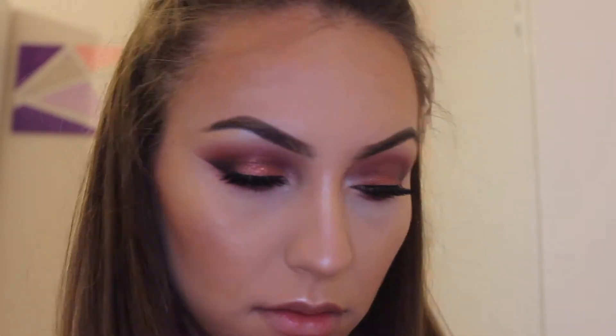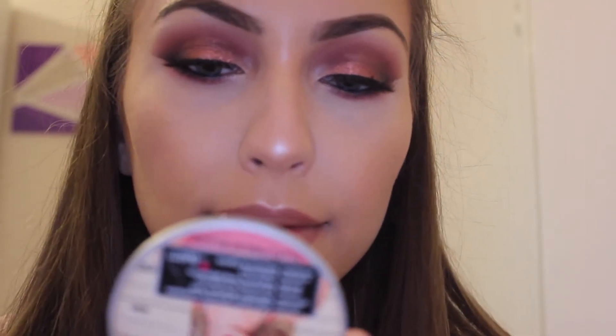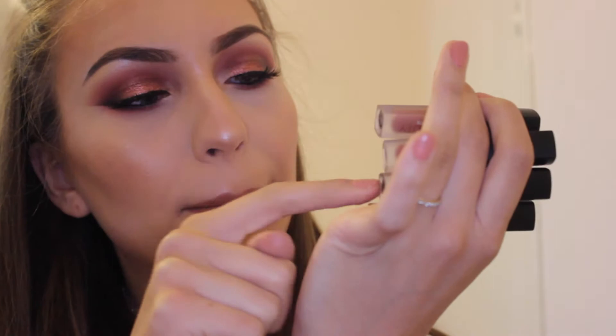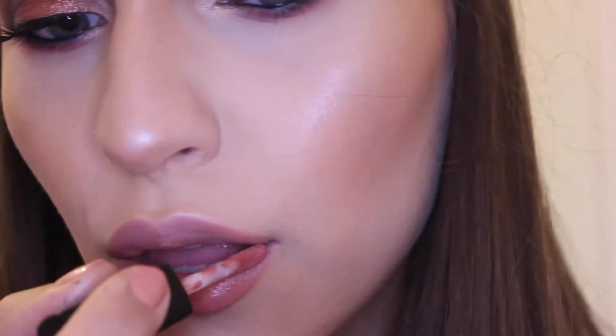This is the Essence Lip Liner in their nudist shade. Then I'm taking the Huda Beauty mini liquid mattes — I was debating which shade to go with but decided on Bombshell this time. Venus is more on the browny, nude side whereas Bombshell is literally the most perfect pinky nude. I'm just obsessed with this formula — this blows Kylie Cosmetics out of the water easily.